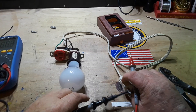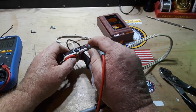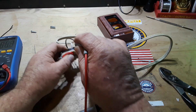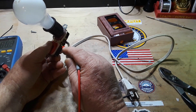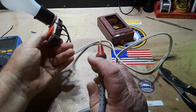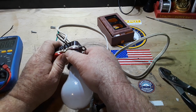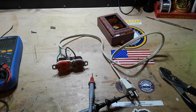Now we'll test our neutral side. On the neutral side we should have continuity here, nothing here, nothing on either of these, and nothing on our ground. We are now wired up properly. Give me one moment and I'll shut off the camera, put it in the box like I should have done in the first place, and we'll come back and continue.